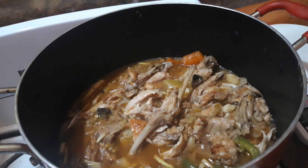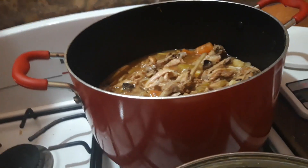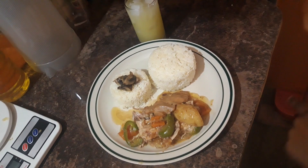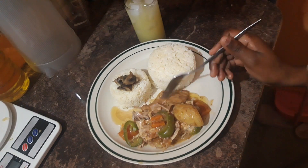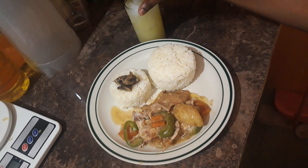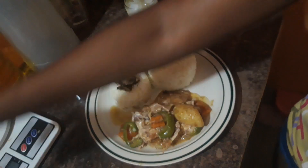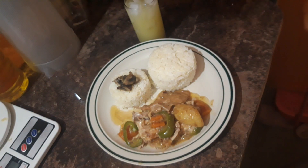I have some rice that I'm going to be having with that. I plated it up — listen, I didn't go to school for cooking, I don't know how to plate food properly, I just share things as they are! So now I'm going to do a taste test.